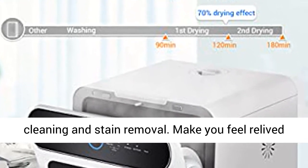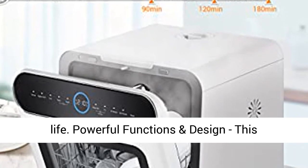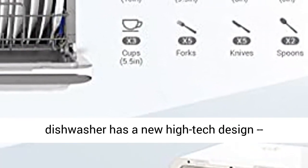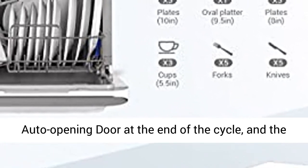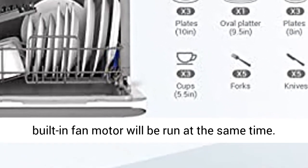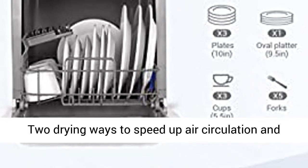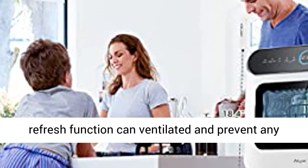Powerful functions and design — this dishwasher has a new high-tech design with an auto-opening door at the end of the cycle, and the built-in fan motor runs at the same time. Two drying methods speed up air circulation and improve drying performance. The air refresh function can ventilate the unit and prevent any unpleasant smells.